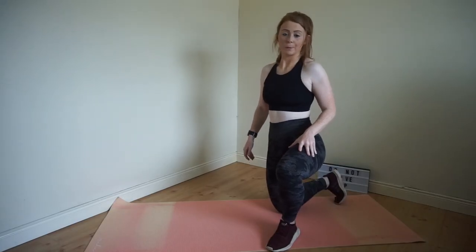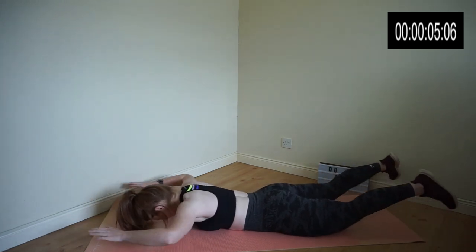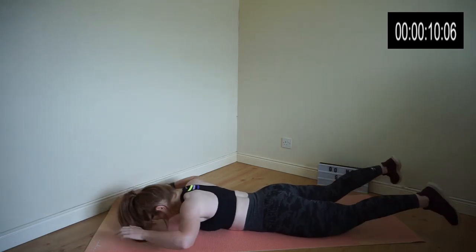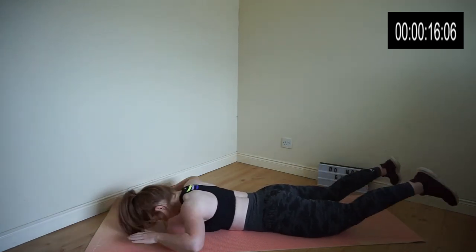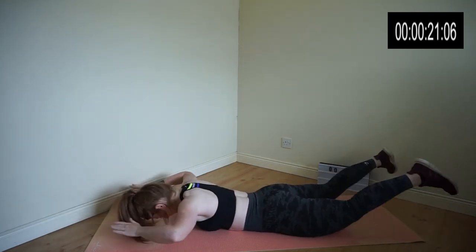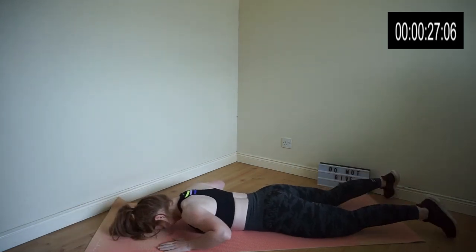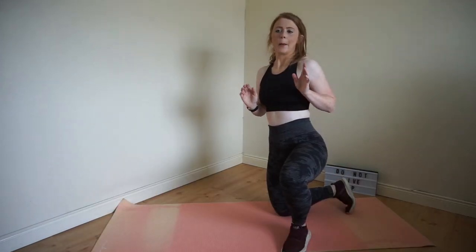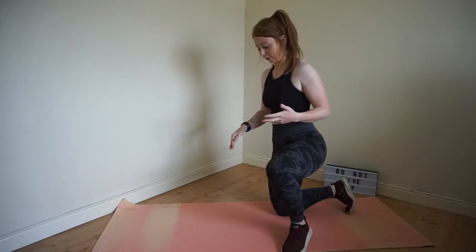Exercise 8 is called a superman. Exercise 9 is plank shoulder taps. Again, just because we're doing it for beginners, we're going to stay on our knees for the plank.